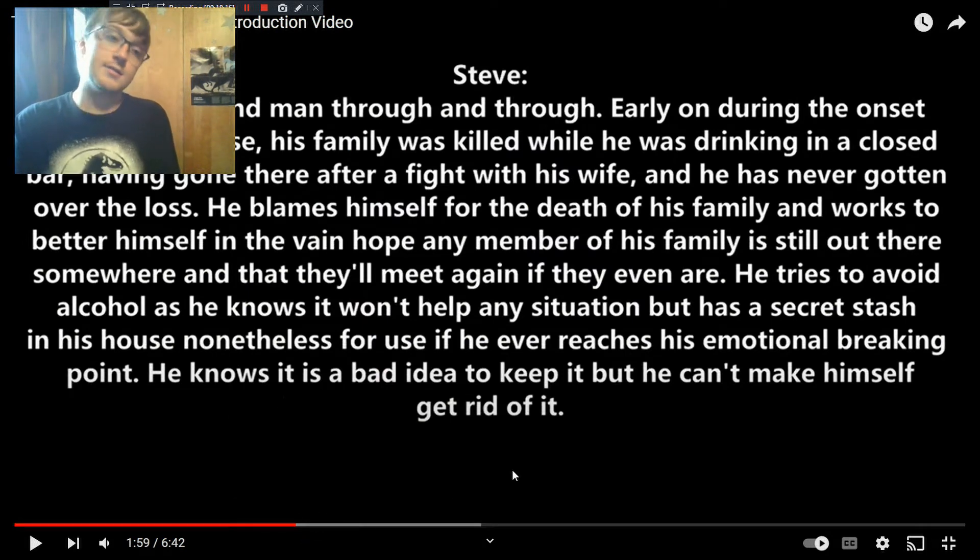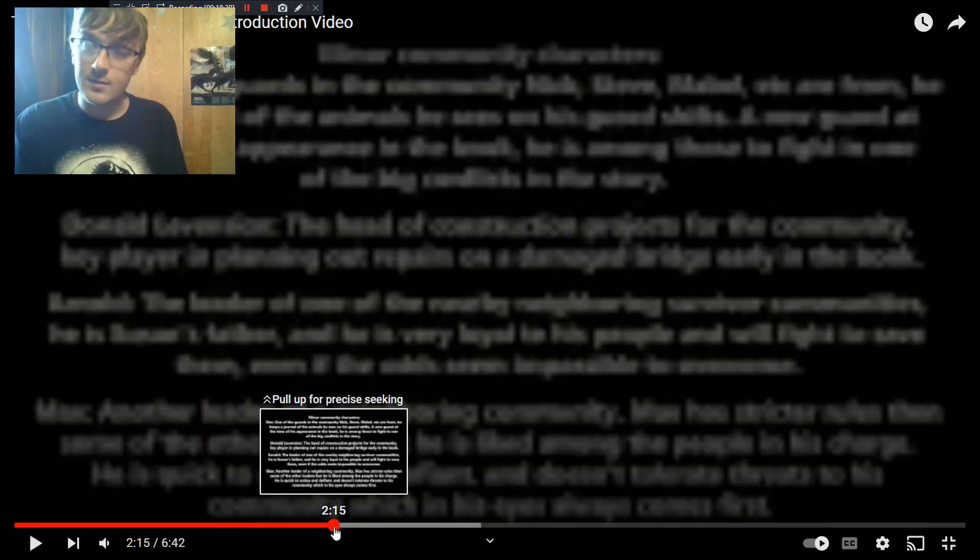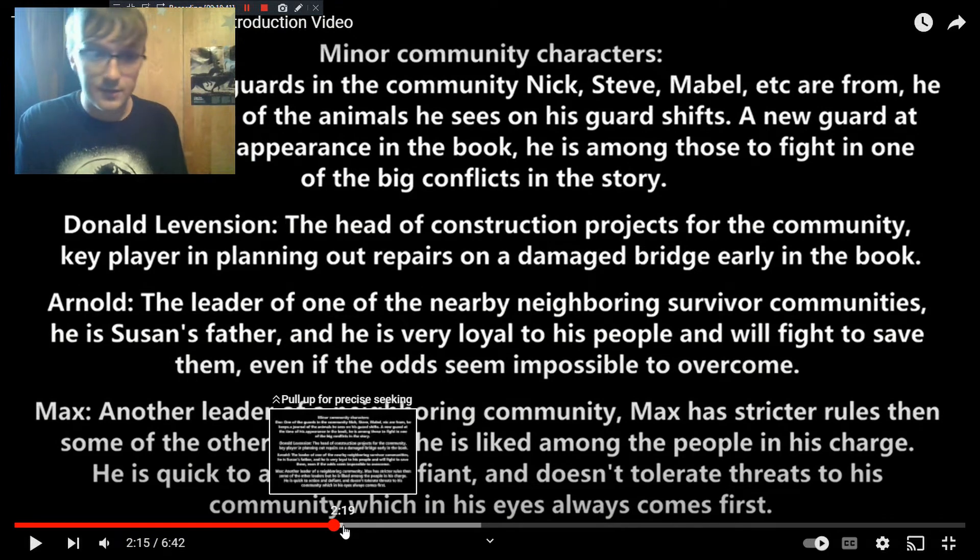Steve is a very big character — he's Nick's right-hand man. All the information you really need to know about him going in is in the character intro, but basically he blames himself for the death of his family at the start of the apocalypse, and he's working to better himself in the hope that if any of his family are still out there, he can have a second chance with them. That's his main motivation throughout the story.